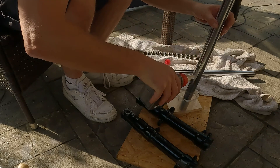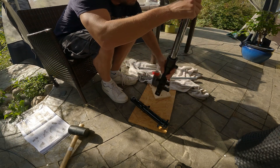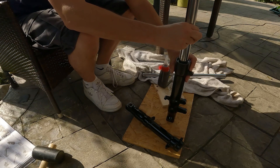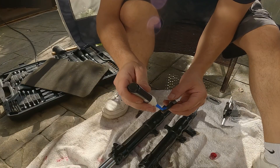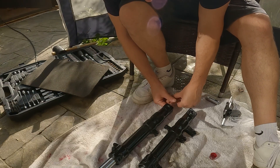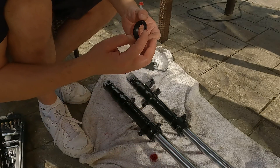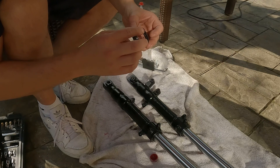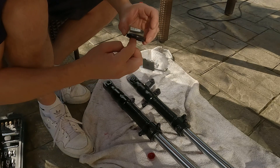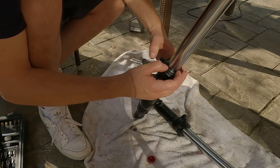Then we can apply a bit of fork oil onto the fork tubes — it just helps them slot in a bit easier without getting scratched. Now apply some Loctite to the bottom bolt and we can screw that in. Next up is the dust cover. Again we can just apply a bit of red grease and it just helps it slide down and hold into place and make sure no dust gets past the seals. Once that's done, the fork is essentially rebuilt from the outside, and we can start looking at the inside.